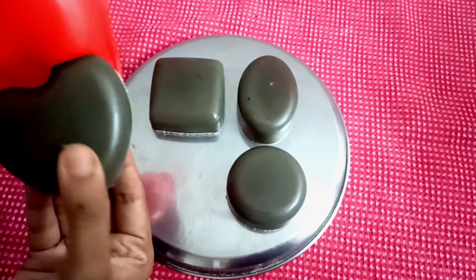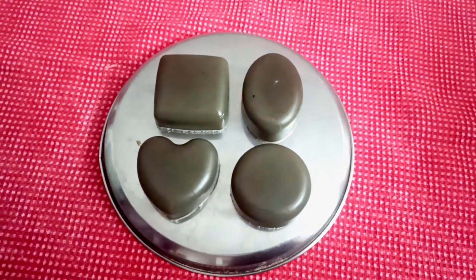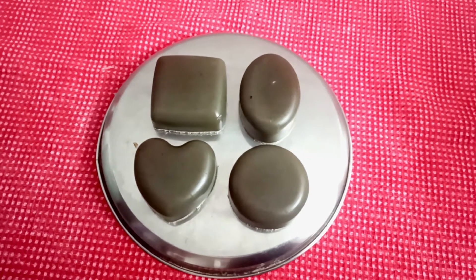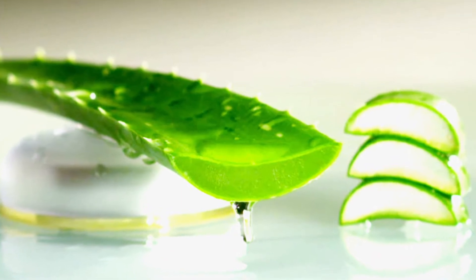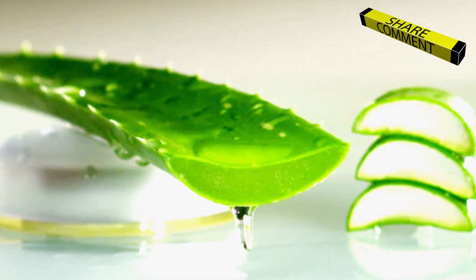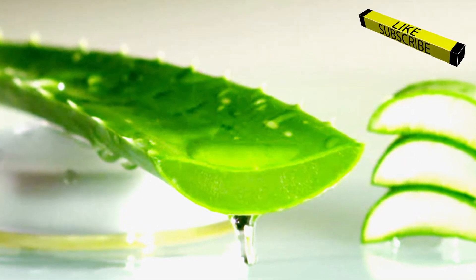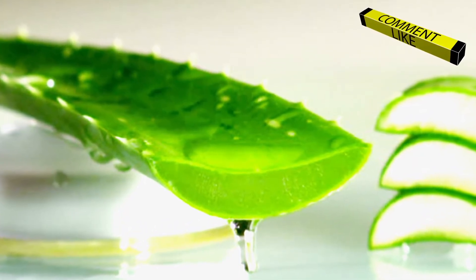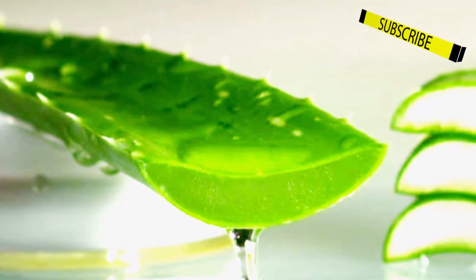Today we are going to see a simple and healthy way of making a soap. For this, we are not going to add any chemical or anything that could harm our skin. I am going to extract aloe vera liquid and add some flowers to it. This soap can be used not only for our body but also for our hair. The ingredients in it will enhance hair growth and prevent it from any damages.